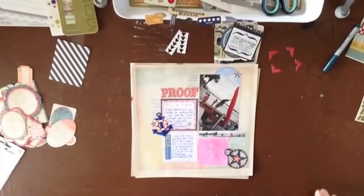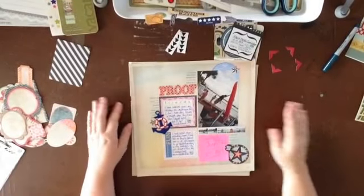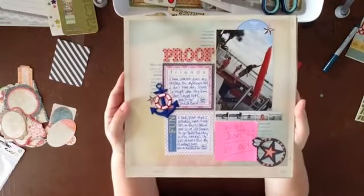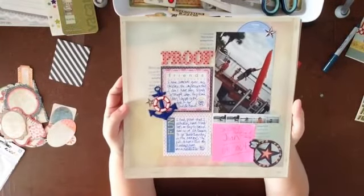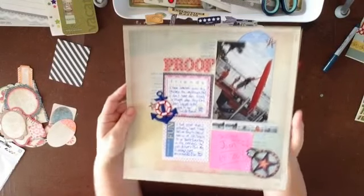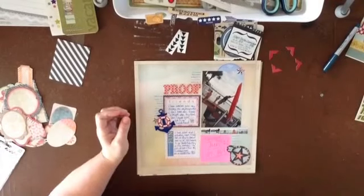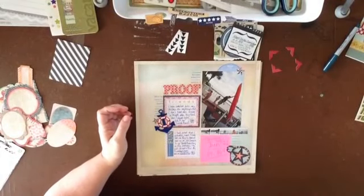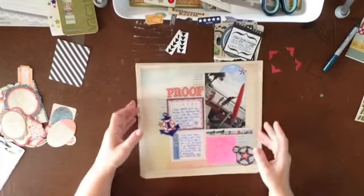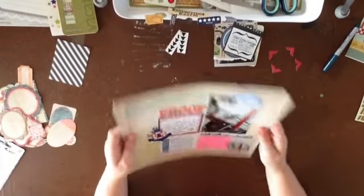Hello Scrapbookers, I'm Katie Scott and I have a blog called Kiss and Tell Scrapbooking, and today I am going to be scrap lifting myself. This is a page that appears at the Get It Scrapped blog and the title of the blog post is Ideas for Scrapbook Page Embellishment with Found Objects.